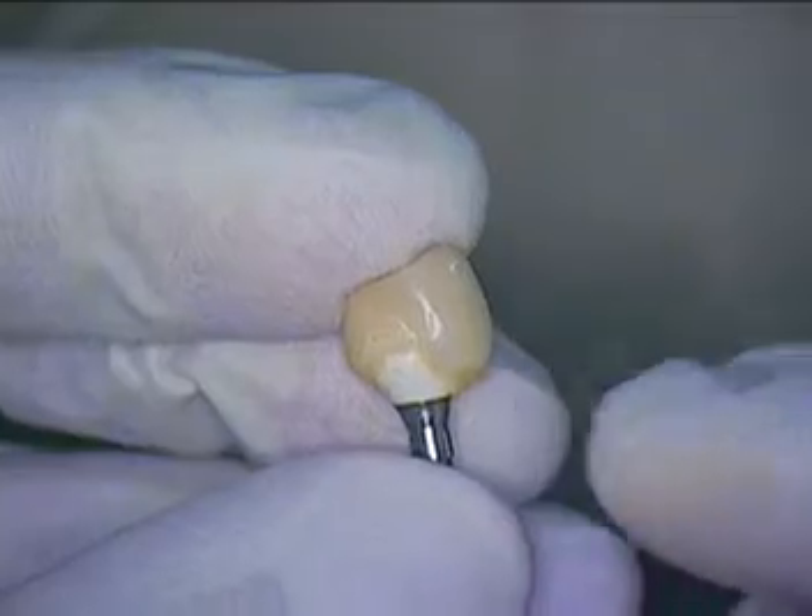Dr. Jerry Cuomo, we're back live on the third segment. We're getting ready to take our impression. I'm just going to show you a little bit about this overall dimension of this modified compression coping, comparing it with the somewhat over-contoured temporary that was made.